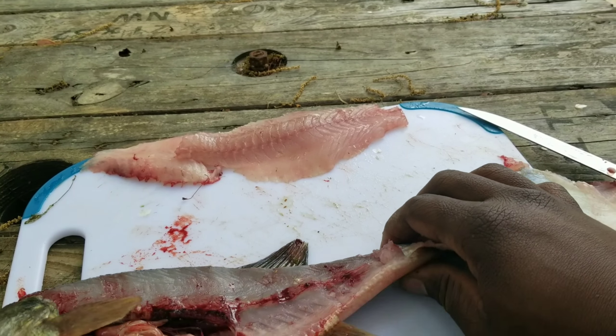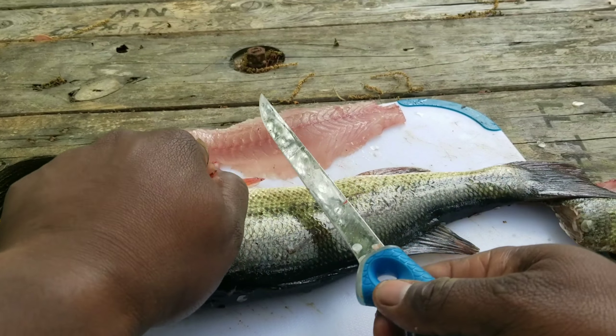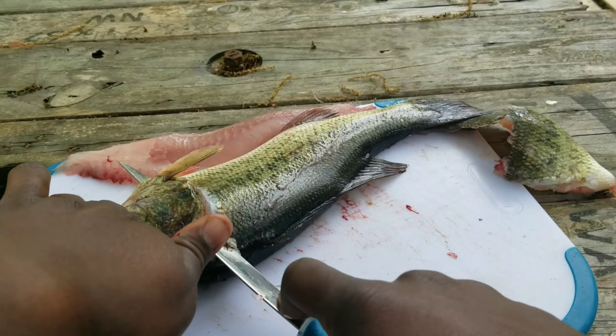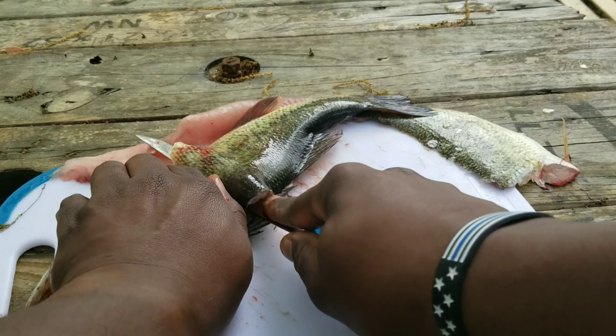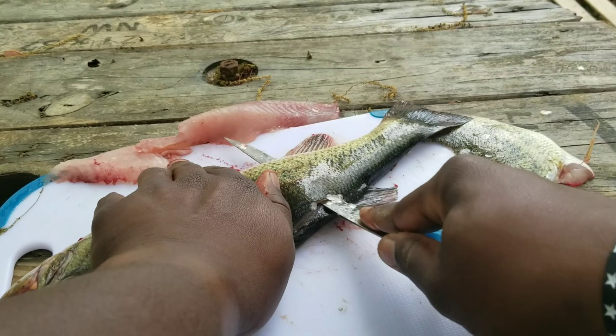A few more and I'll have a nice little fish fry. Flip the fish over and just go at it on the other side. You can do this with any fish, not just bass, and if you have an electric knife it'll slice through the bones a lot easier for you.